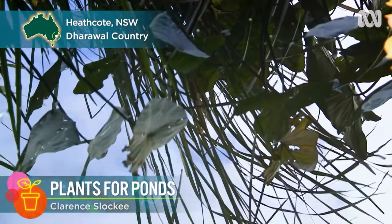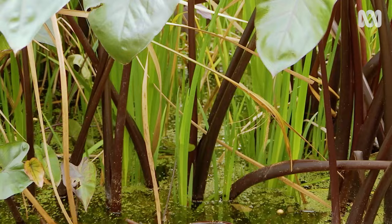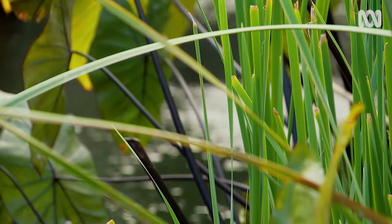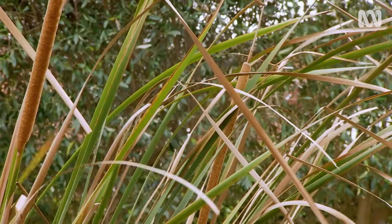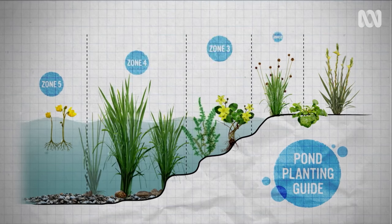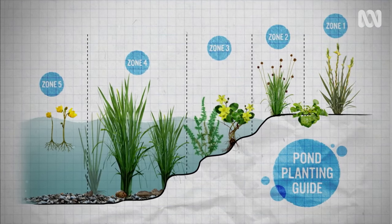Like their land-based cousins, aquatic plants grow in a whole range of situations, whether deeply submerged or just dipping their toes on the periphery. In general, planting zones are measured from Zone 5, which is the deepest, to Zone 1 for the pond edge.